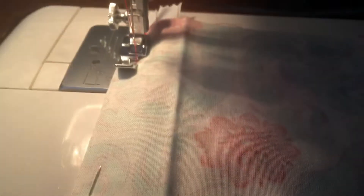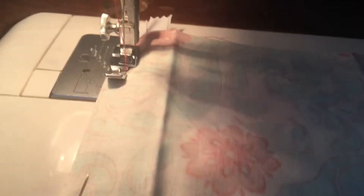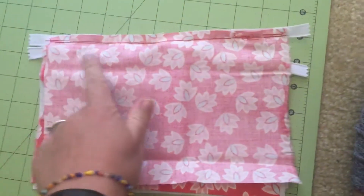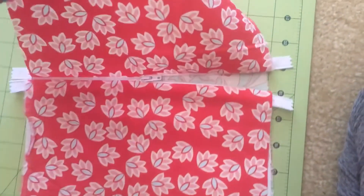Make sure to remove the pins as you go — if you sew over them you can break your needle, which is awful. We've now sewn that top line, going back and forward on each end so it doesn't unravel later.